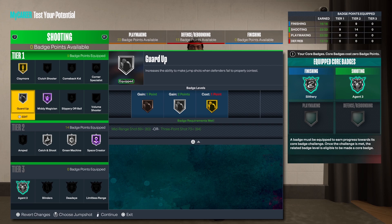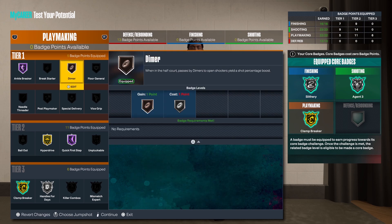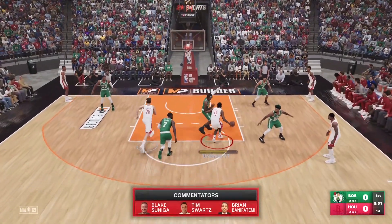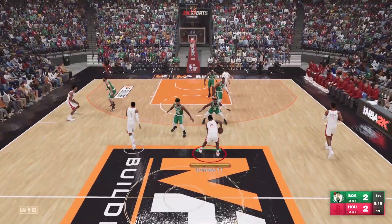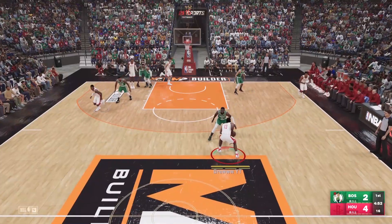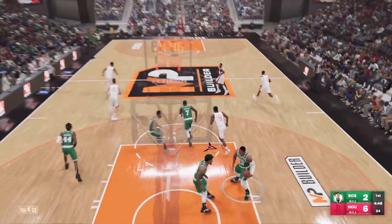Now for the badge spread, you already have a pretty balanced badge spread. But if it were up to me, you have 13 defensive badges — I would add three just so you have access to tier three badges and can get silver Glove. Then for your one extra badge, put that to playmaking and you should be okay. This build is very fluid, plays very well, and on top of that has very good defense. That 85 steal rating alone allows you to be impactful on the defensive end, unlike the other build I made of James Harden where he had like a 35 steal.